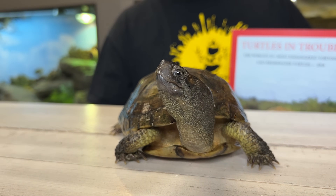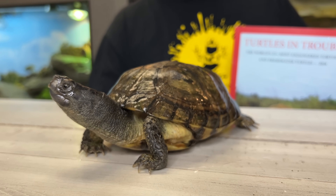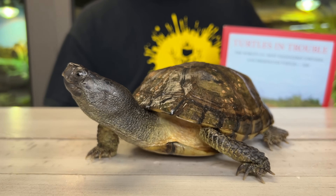But if you take a look at them — this is Wrangler right here — he's the very first Coahuilan box turtle I ever hatched. He's a box turtle through and through. He's got all the structural traits that you would see in other box turtles. The head differs a little bit, and of course their habits differ.